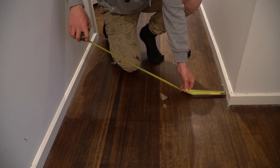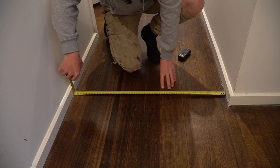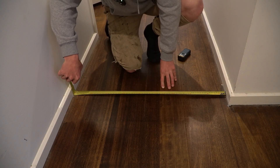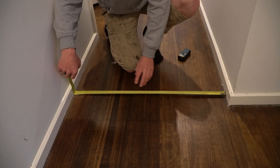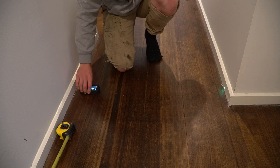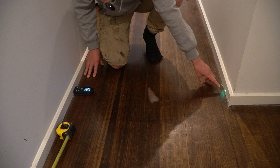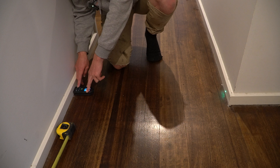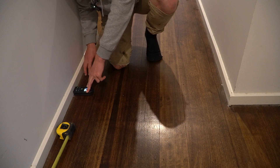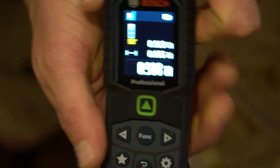I'm hoping this next test could be more accurate. We're going to do internal measurements between these two skirting boards. With my tape, I'm getting about 908 to 909 between them. Let's see how the laser goes — I'm going to butt it into the exact same spot, push it hard up against the wall, and press the button to lock that in. That is a lot better — we've got 908. So I'm pretty happy with that, but we do still want to test this over a longer distance.